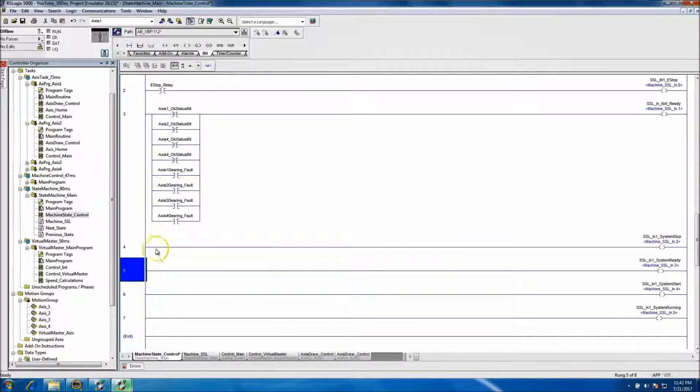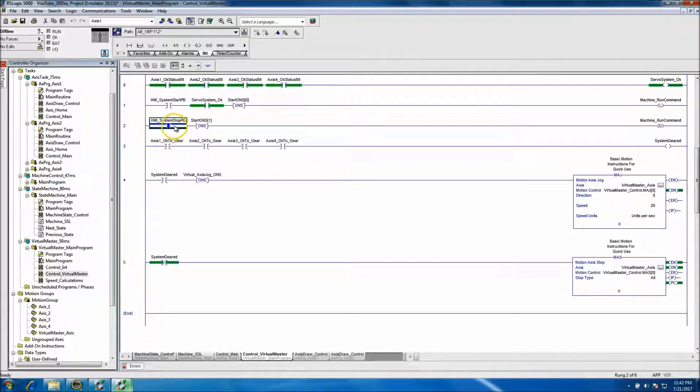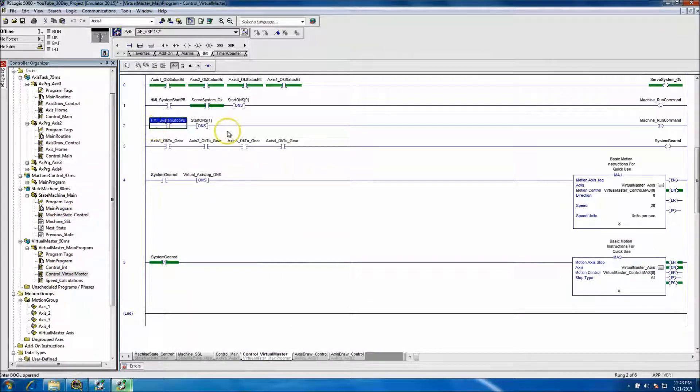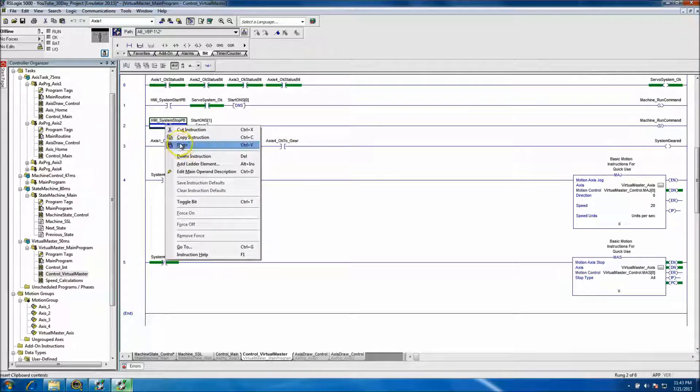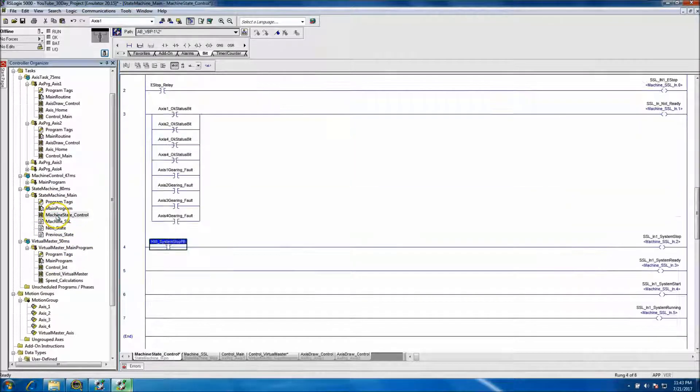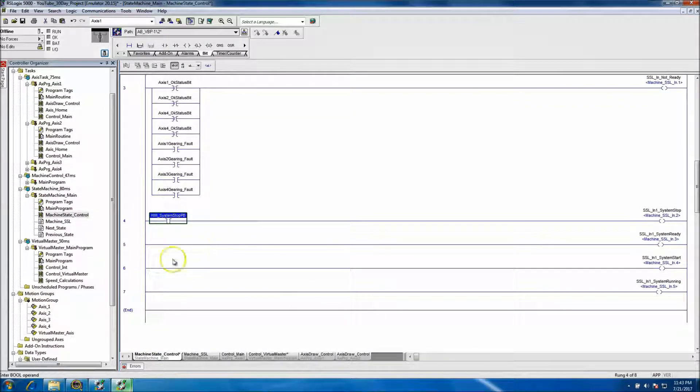For the stop button, we'll go ahead and feed that in. We added it over here, so let's copy it and bring it into the machine. We can take the existing instance out since we're going to come back and put the output coming out of the state machine into that on the next video. Right now I just want to show the inputs coming in and how we're feeding those inputs.